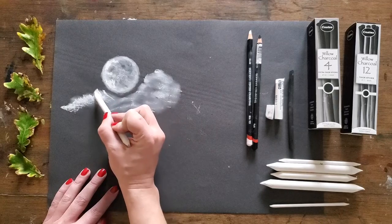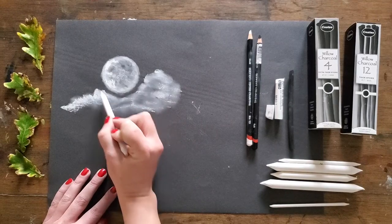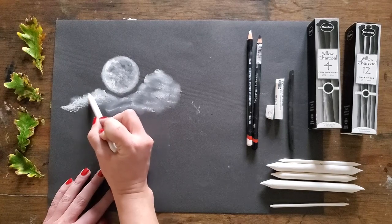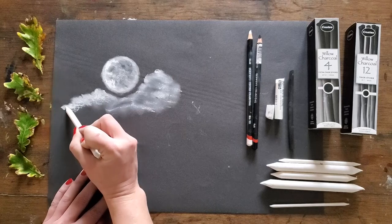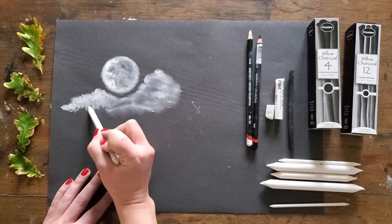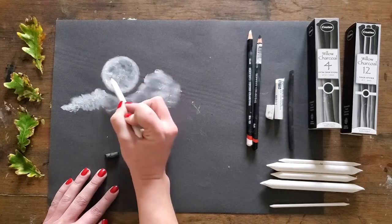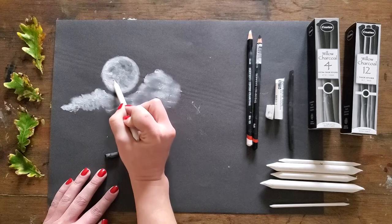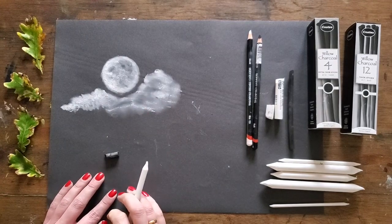I'll grab one of my blenders just to soften that off a bit, get a bit more control, and make sure my hand isn't rubbing away the areas I've built up. That's a really nice bump up of tone — there's no colour here, it's black and white. Just softening that off is highly effective, and we shouldn't end up with too dusty a surface.